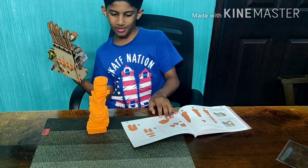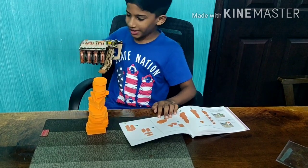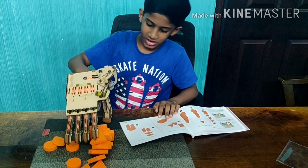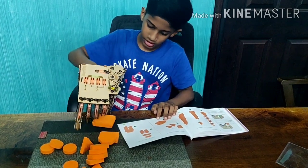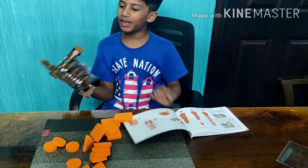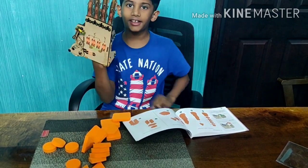Looks cool, right? But will it look cool when I smash it? It does a bit. Okay, that was fun playing with our mechanical hand. Cool, right?